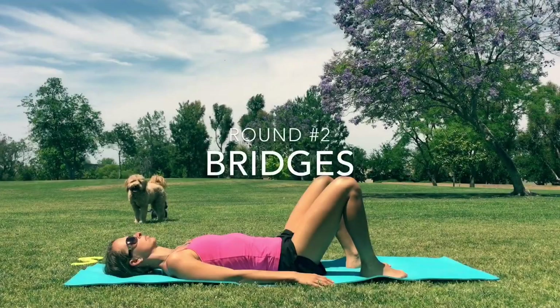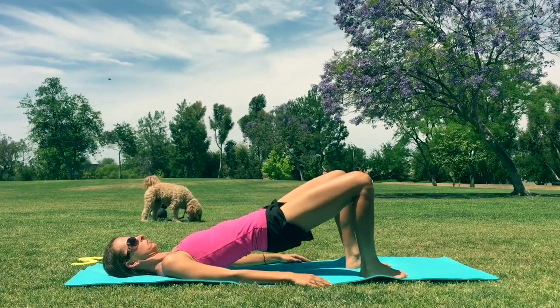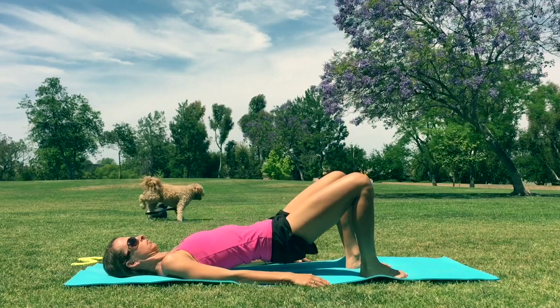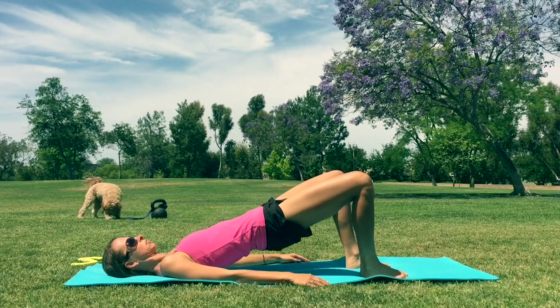We're gonna switch back over. On our back, knees bent, feet flat — go into those bridges again for 30 more seconds. Lifting up the pelvis and slowly back down. Let's go at your own pace. It's not about how many you do — it's about the quality of the movement and just being consistent.